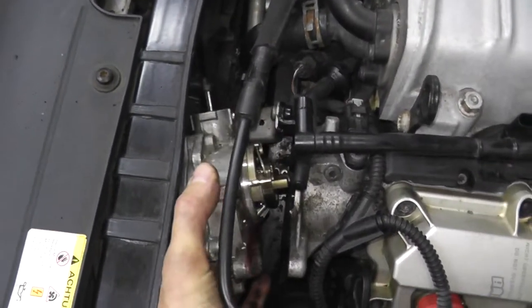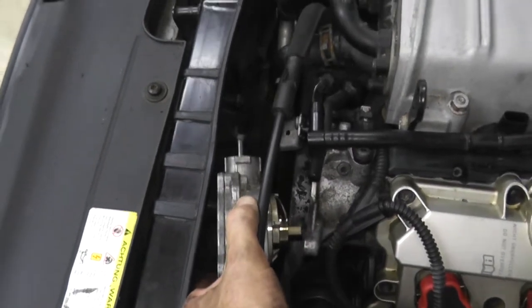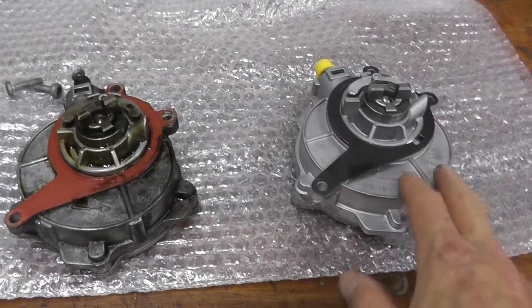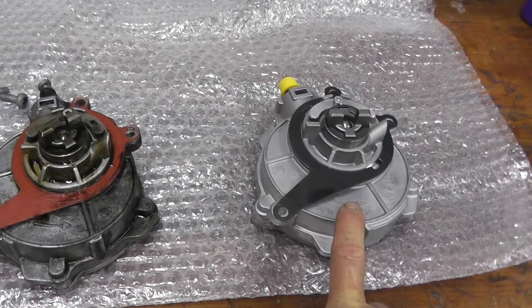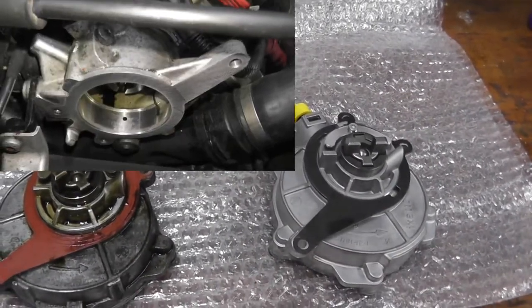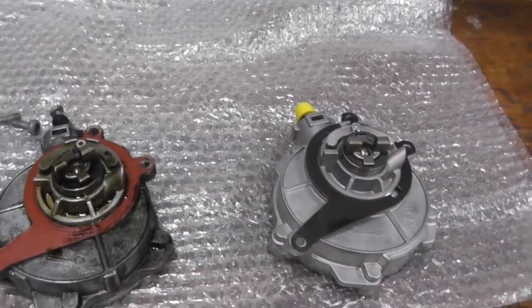Just be gentle with your coolant line here. There it is. Just double-check that the new part matches up with the old. Do not forget a new gasket — it is not included when you buy the pump, so do not forget your gasket. We'll just clean off the surface area, reinstall it, and start the vehicle.